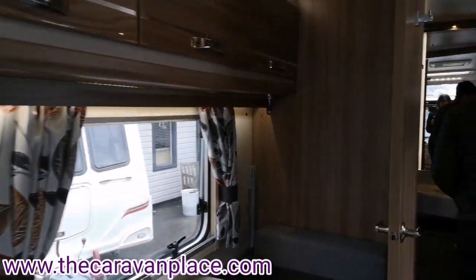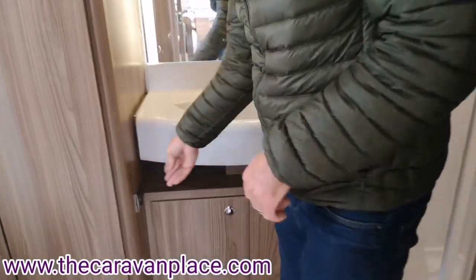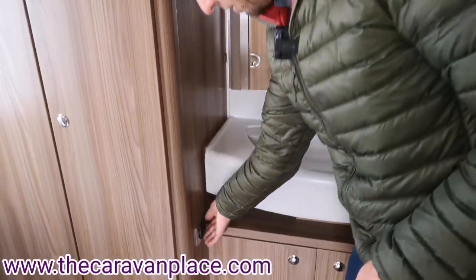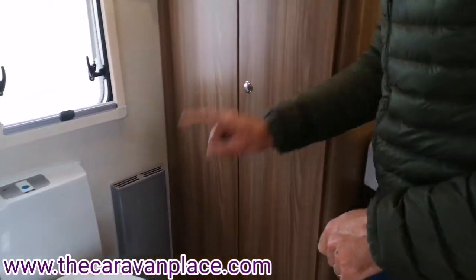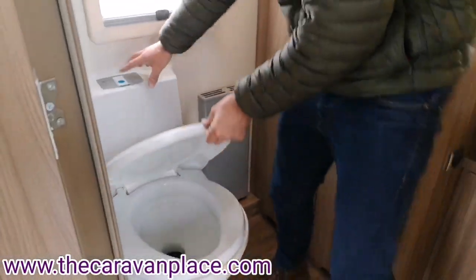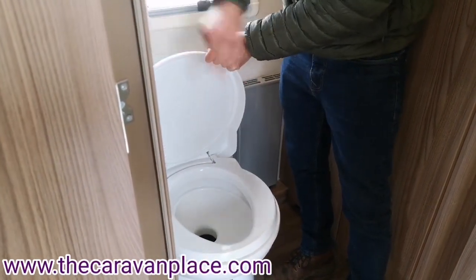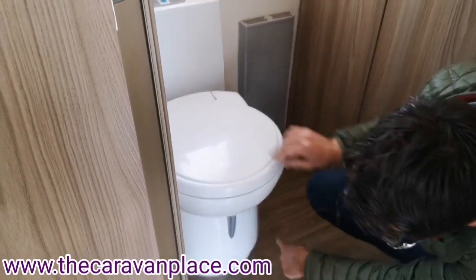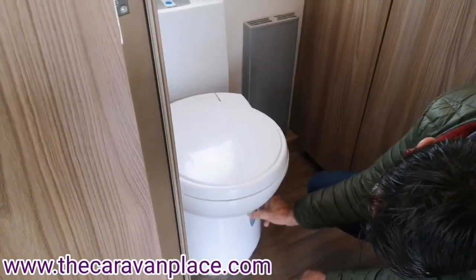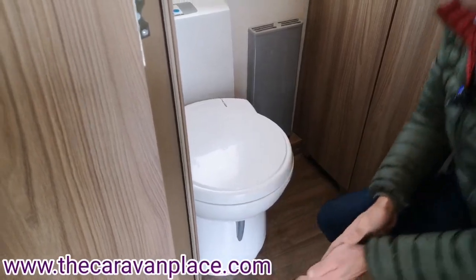In the bathroom we've got a light switch just by the sink that will put all the lights on. The cassette toilet flush water is operated with the blue button, which puts flush water through once we've filled that up. To let everything through into the cassette at the bottom, use the grey handle — pop that to the side and that will let everything through.